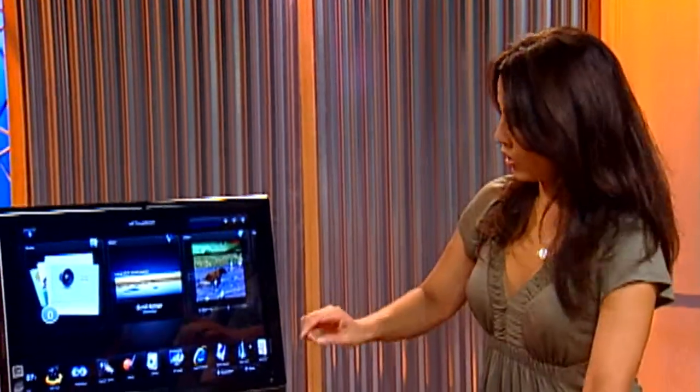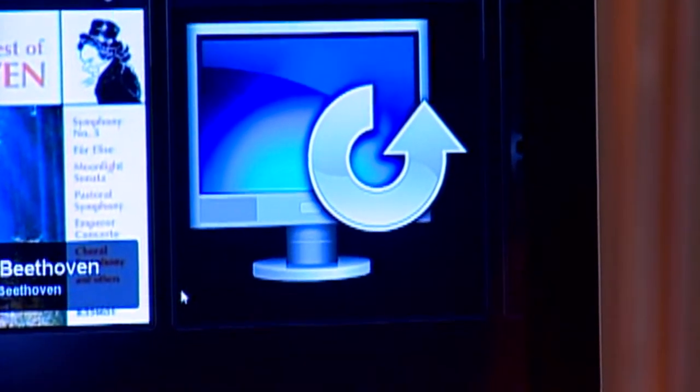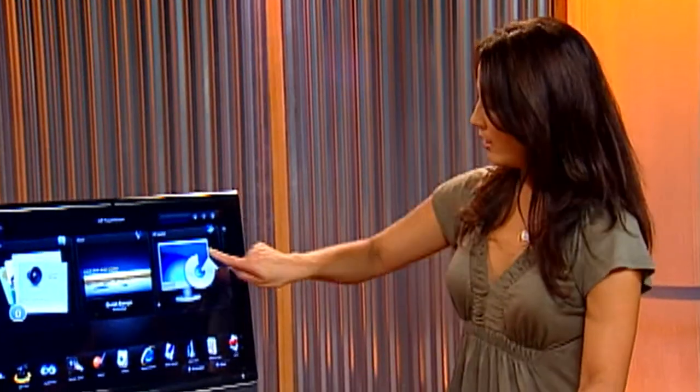I'm going to put it in the large tile section. I'll press and hold, I see the blue line, and I'm going to drag and drop. Now to launch HP Update, touch once.